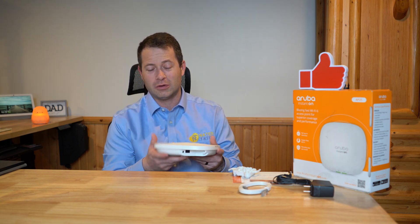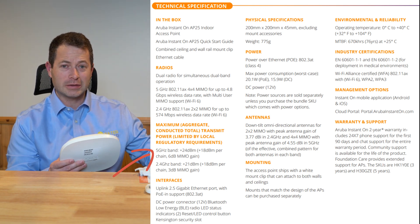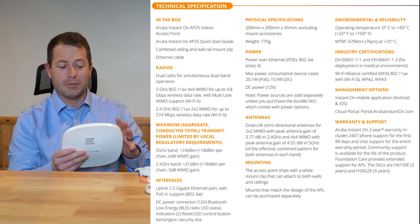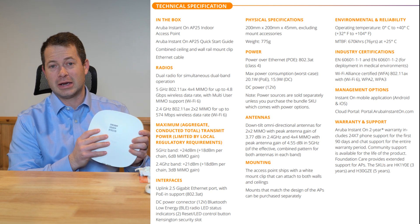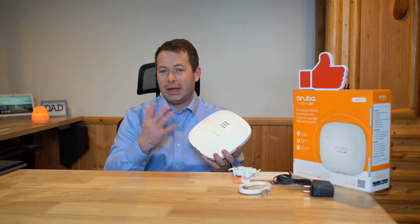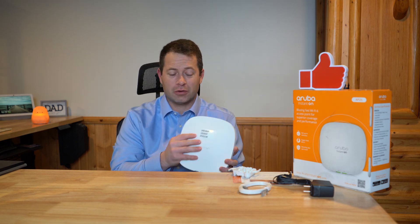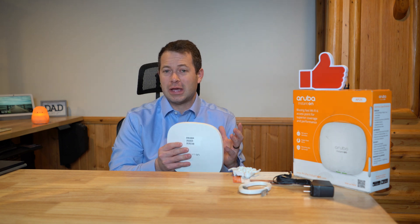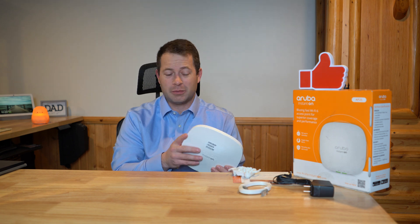This is actually the Aruba Instant On most powerful access point, the AP25. They have other access points that are a little bit smaller with lower output, but this one is really designed to give you the most output. This is designed to add on to an existing ISP that you already have — so this is not a modem, it's not a router. It is an access point, though it does have gateway and firewall capabilities and features.